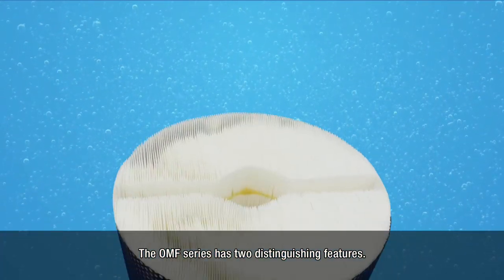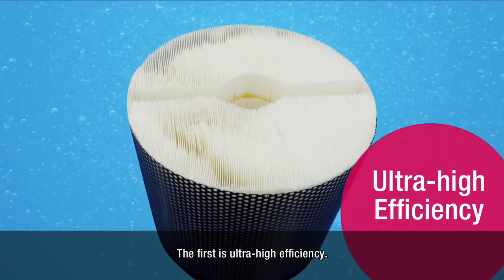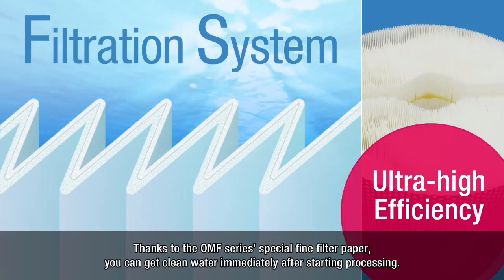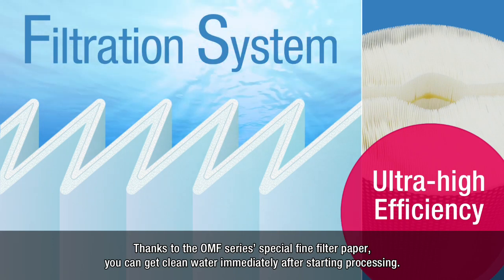The OMF series has two distinguishing features. The first is ultra-high efficiency. Thanks to the OMF series special fine filter paper, you can get clean water immediately after starting processing.